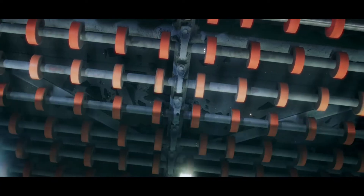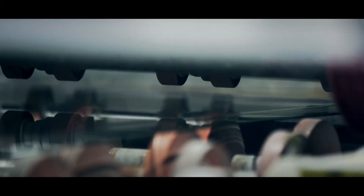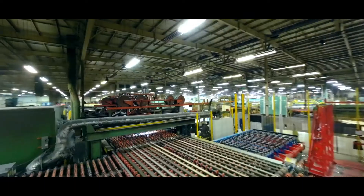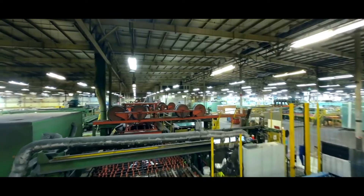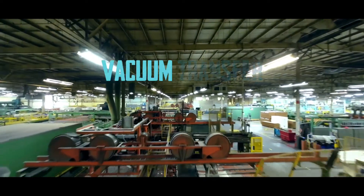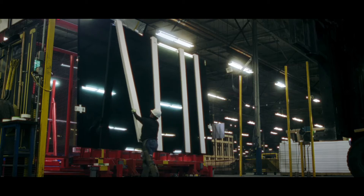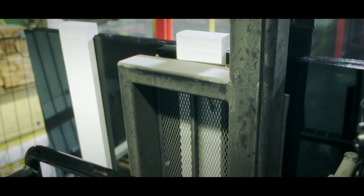Once fully cooled, the ribbon of glass passes over roller wheels, which act as fulcrums, making a clean break along the scored lines. Then the uniformly cut pieces are removed from the main line by an automatic machine known as the vacuum transfer module, or VTM, which literally sucks the panes off the conveyor and transfers them to a stack.